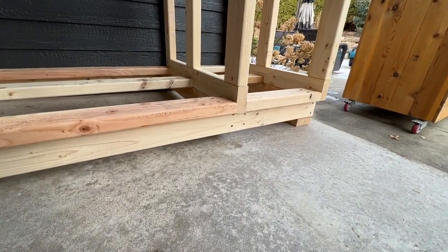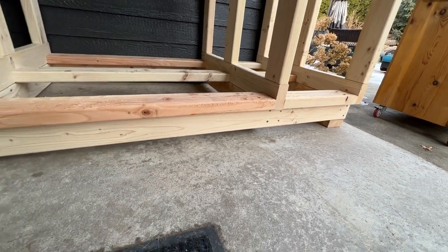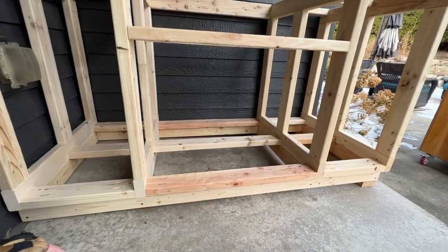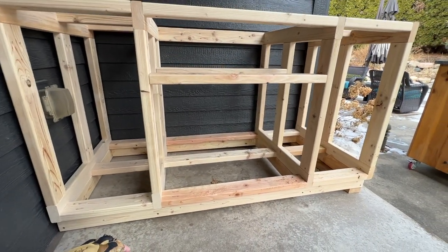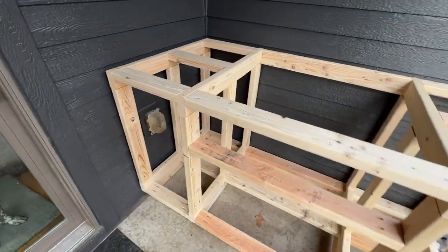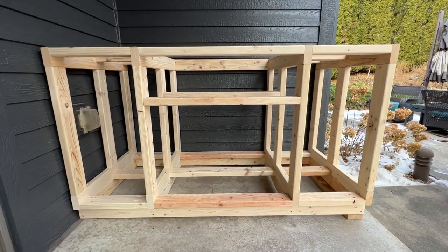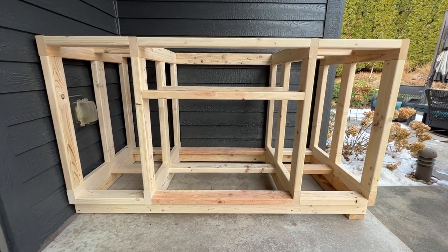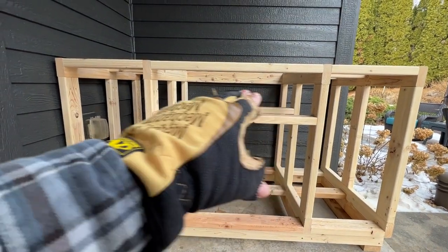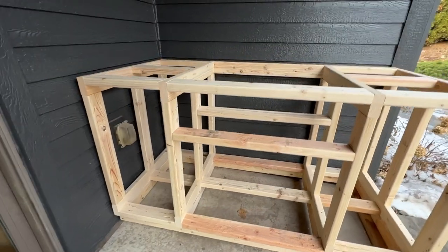This area does have a slope on it, so I've shimmed it on one side and I'll add a few more shims along the length as well. Then it's just 2x4 framing on top of that 2x4 base — really, really simple. Basically the setup we have going on: we're gonna have a larger cabinet on the left and right, two doors in the center for some more storage, and then a pullout drawer at the top, which I haven't done before, so I'm looking forward to that.